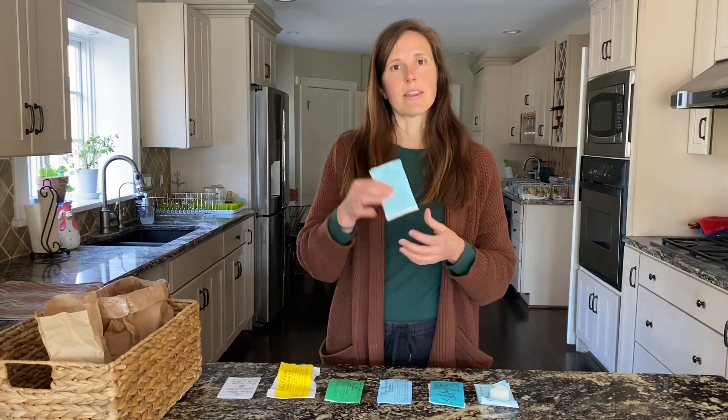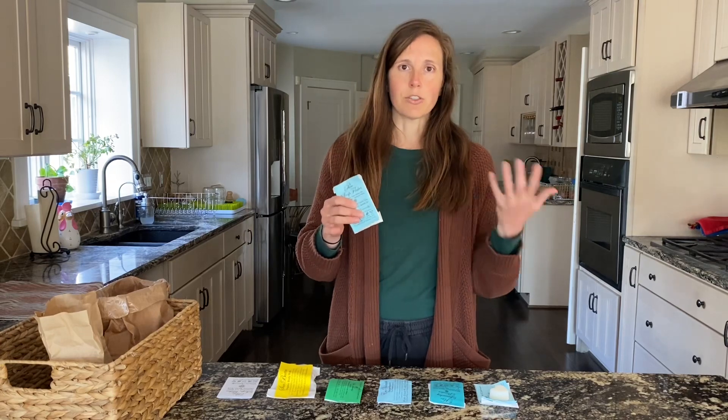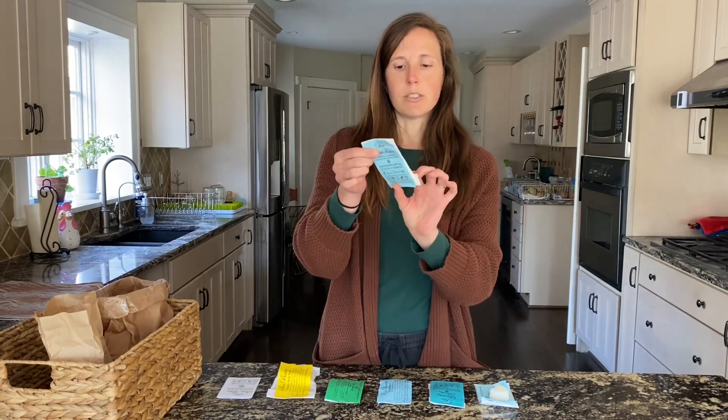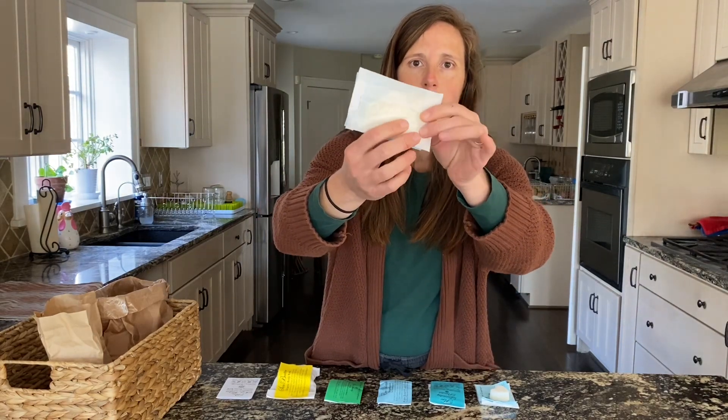First we've got the soap flakes, and this is going to be your go-to product. This is what you're going to use for making your soap concentrate that you'll then use to fill your foaming hand dispensers or your soap spray bottle and use it all over your home. It's labeled Pure Soap Flakes if you have the sample, and you can kind of see through the bag that there are flakes of soap in here.